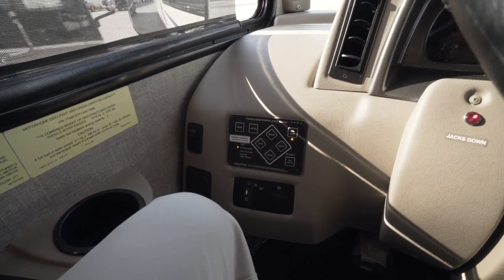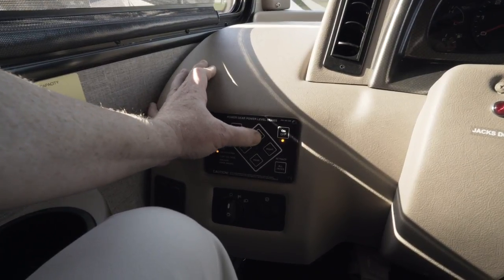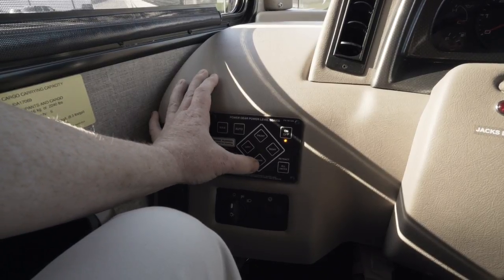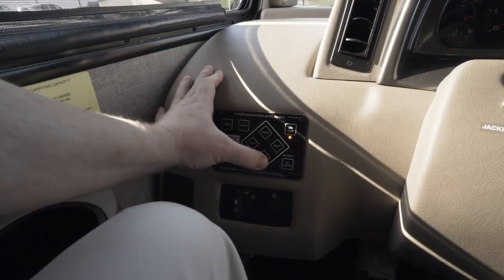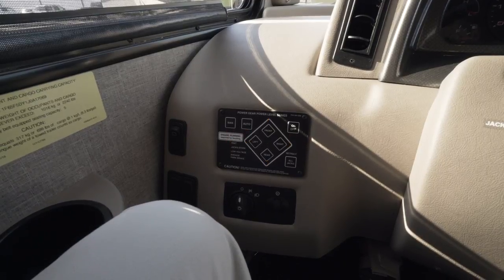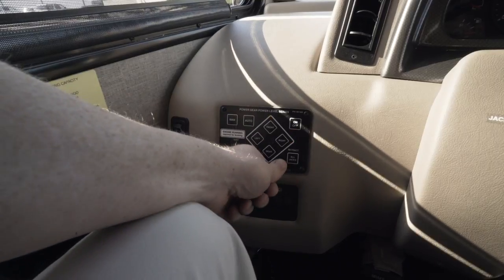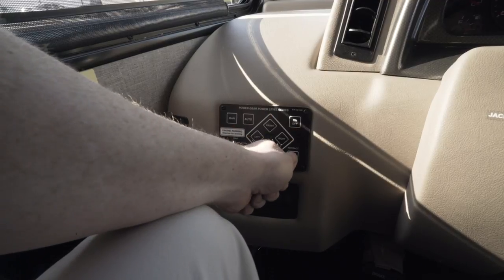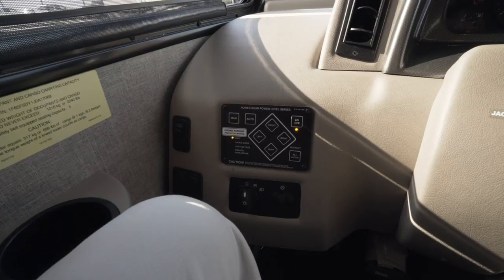Once you have the motorhome leveled to your liking, you're going to push the front button five times, then immediately after that push the rear button five times. There'll be a short delay and all the lights will flash on your touchpad. Now if your motorhome is leveled the way you like it, you will then push the all jacks retract button three times. The lights will stop flashing, all except the on-off light.